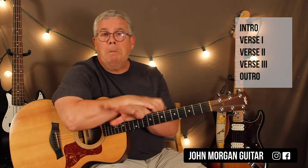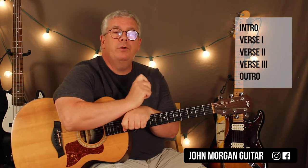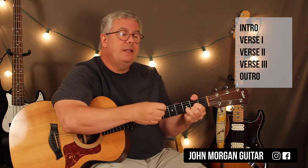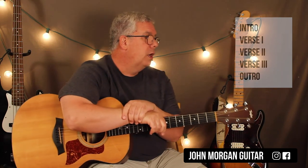Hope I didn't go too fast. You've got your intro, verse one, verse two, verse three — which is where you stop the D chord — and then you've got your outro. Quick and simple, one of the simplest songs out there. Only four chords, and they're all easy chords. Play more guitar, please. Any comments down below — thanks for watching.